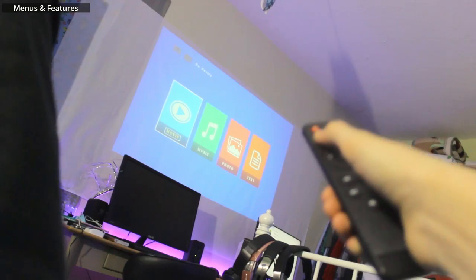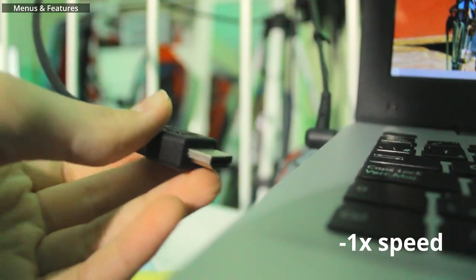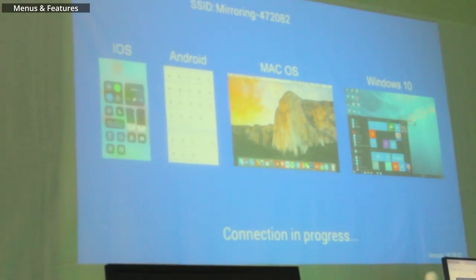When you turn the projector on, you'll see this menu. But you don't need it since you can just change the source to HDMI with the really powerful remote that literally works at any angle. And then you can just plug the computer into the projector with the included HDMI cable. If you don't have a computer, you don't have to worry because with the screen mirroring feature, you can just connect your phone or computer to the monitor.